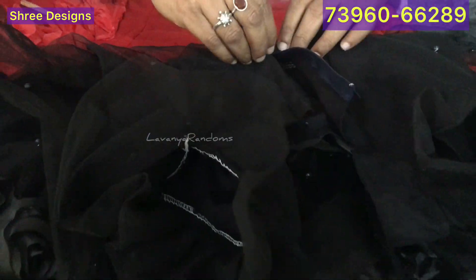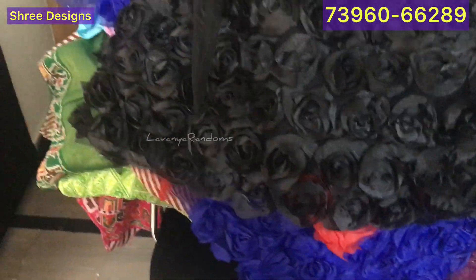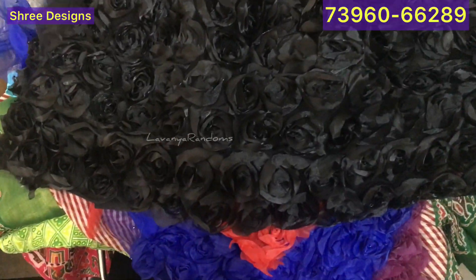You can see it as a kid and we have to put this one here. There are roses type? Yes, there are front and back. Yes, there are front and back.